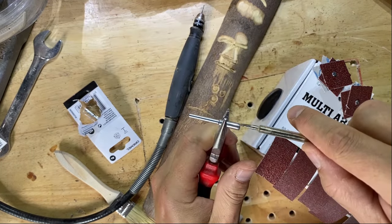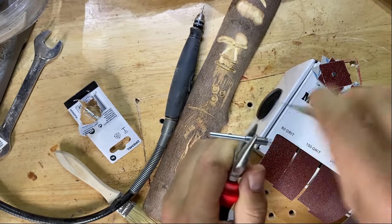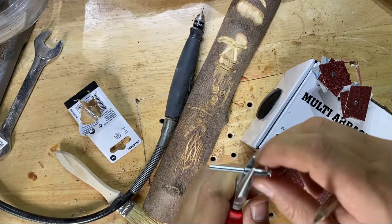Another top tip: if ever you get one of these screws that won't come out, just grab yourself some pliers. It keeps the mandrel in one place and makes it a lot easier to unscrew.